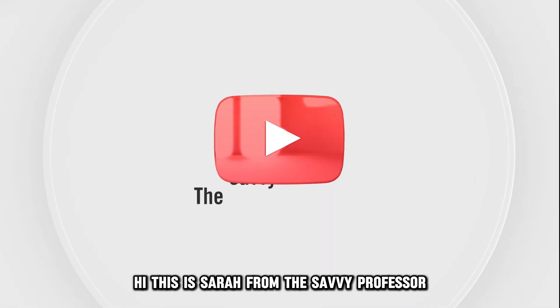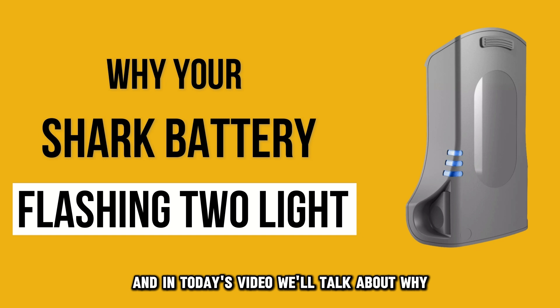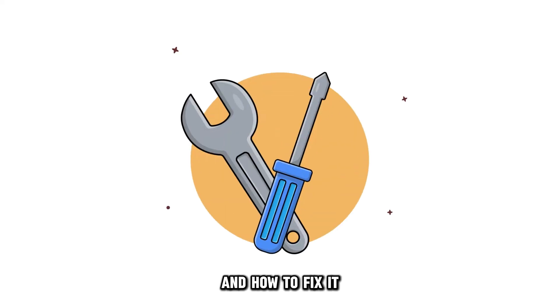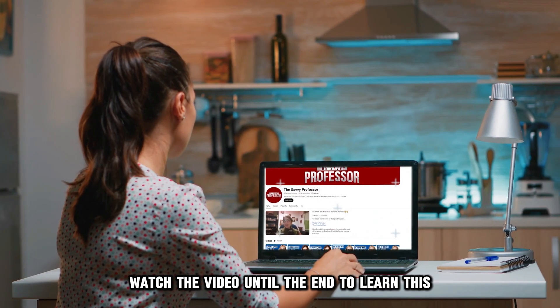Hi, this is Sarah from The Savvy Professor, and in today's video, we'll talk about why your Shark battery is flashing two lights and how to fix it. Watch the video until the end to learn this and much more.